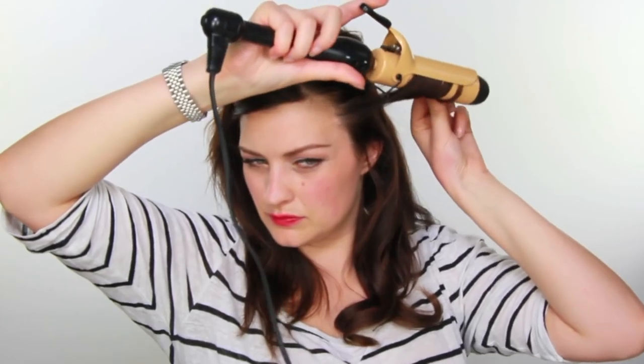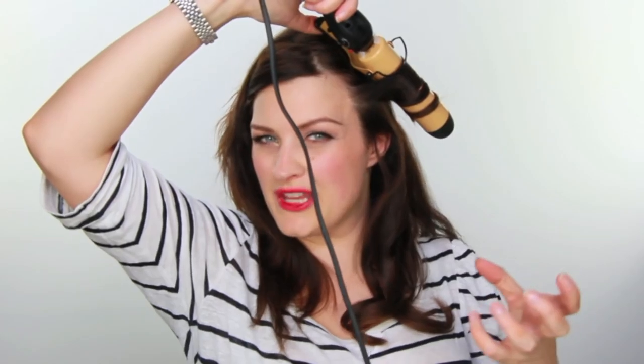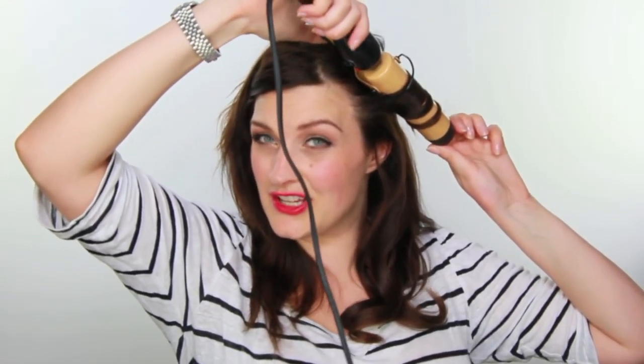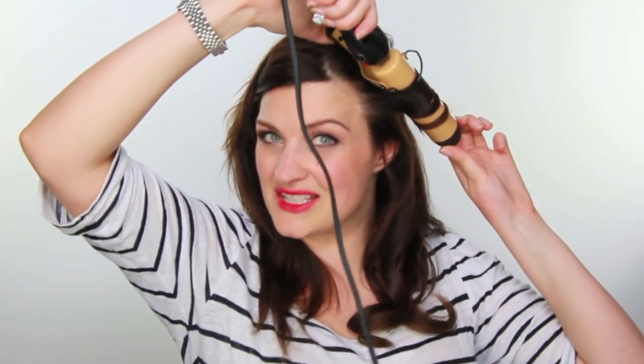Going backwards around the barrel means all the curls won't loop into one big curl. If you want a 40s wave with everything going in the same direction, curl it all the same way. But because I want it slightly more blow-dried with a bit more volume, I'm mixing it up. You can often find with tongs or GHDs that you don't really get to the roots, so the hair ends up looking flat — this is a great way to get volume into it.